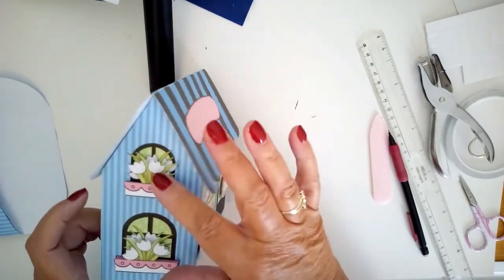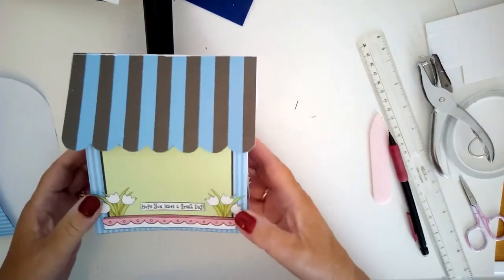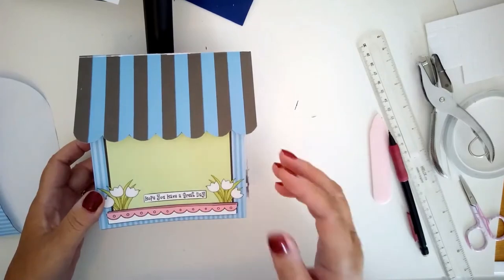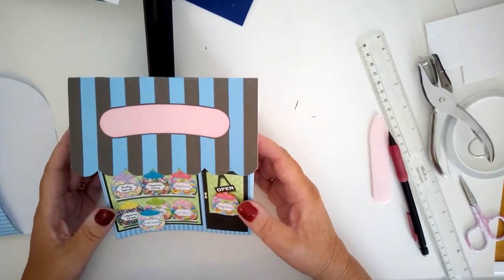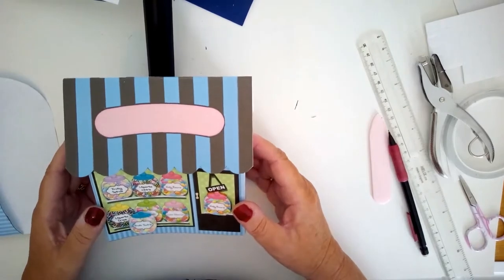Around the side it's got window boxes with decoupage to make them three-dimensional, and on the back there's some space for writing, decorating, some more trim — whatever you need. There's lots in this kit, it's really fun to make, and I'm sure anybody who got one and it popped out of the envelope would start their birthday or special day with a bit of a laugh.